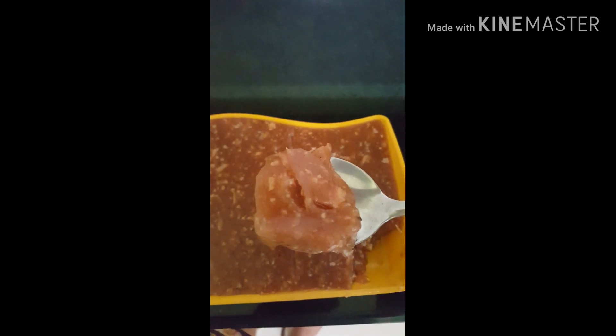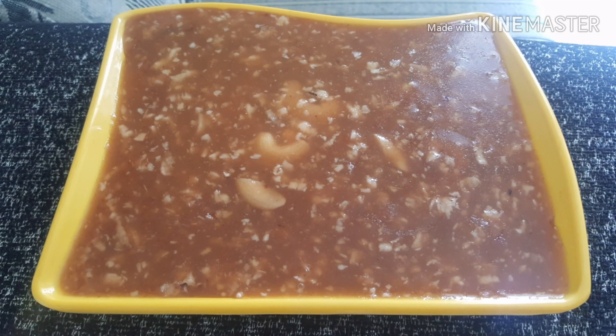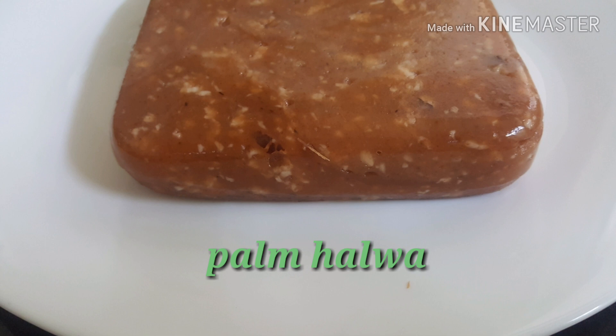There is a lot of jelly. Let's try it. If you want to try it out, please try it out. It's very tasty and sweet. Please comment below. We will have a recipe for my video. Thank you for watching my video.